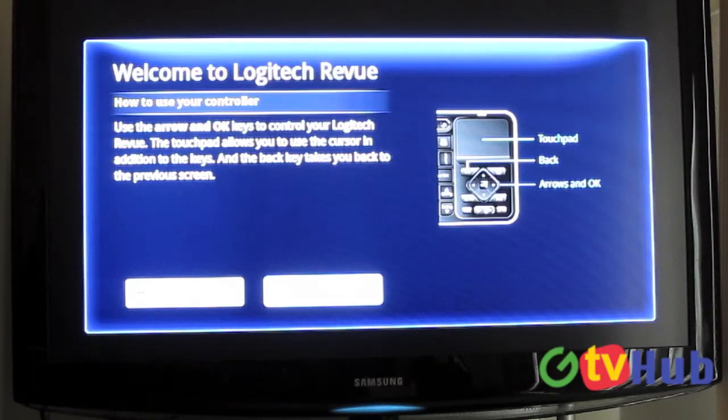Tyler here with GTV Hub. We're going to sit down and go through setting up the Logitech Revue for the first time, just to kind of show you how this happens. So this is the very first screen — we already connected everything, so this is right fresh out of the box.